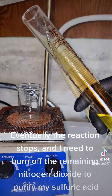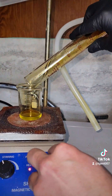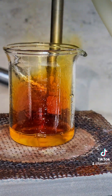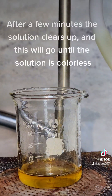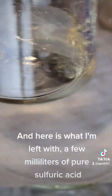Eventually the reaction stops, and I need to burn off the remaining nitrogen dioxide to purify my sulfuric acid. After a few minutes the solution clears up, and this will go until the solution is colorless. And here is what I'm left with — a few milliliters of pure sulfuric acid.